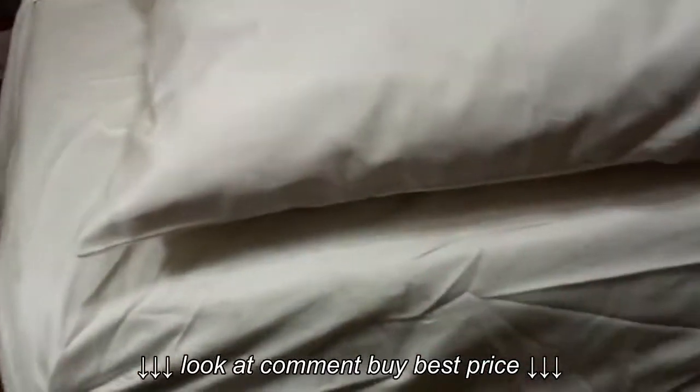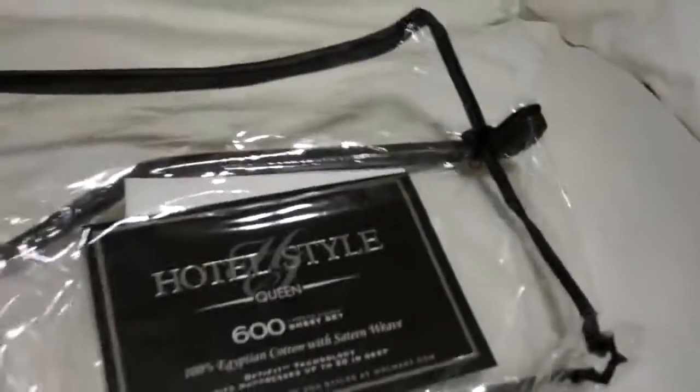I love it. I definitely am going to buy more. This is in the cream color — very nice. Really a great sheet. Hotel style.